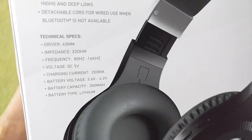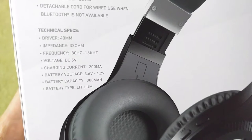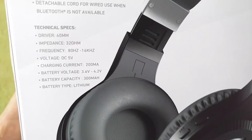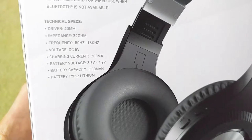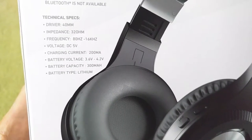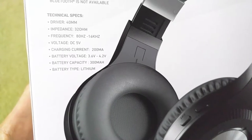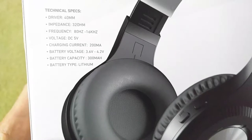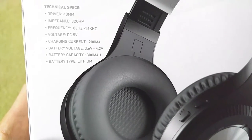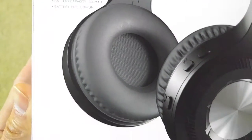Technical specs: impedance is 320 ohms, frequency response is 80 Hz to 16 kHz, DC voltage is 5V, charging current is 200 mAh, battery voltage is 3.6 to 4.2 volts, battery capacity is 300 mAh, and battery type is lithium-ion.